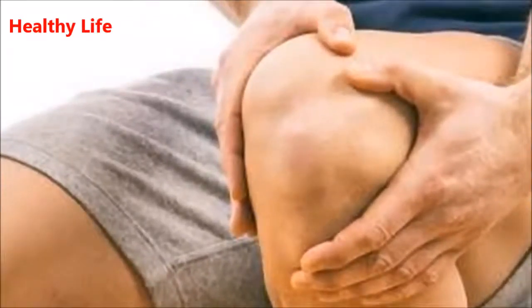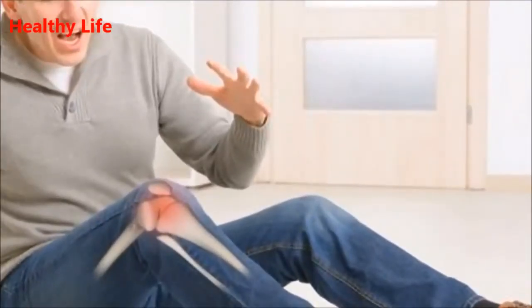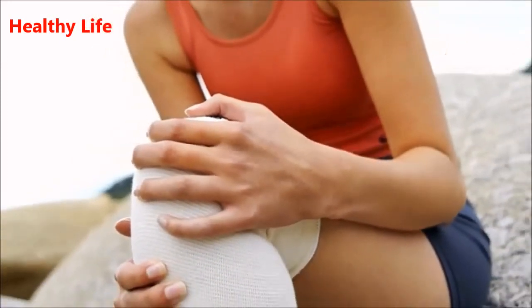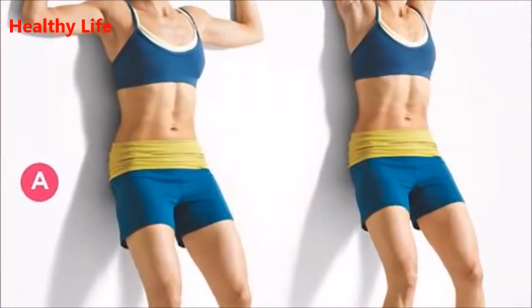Exercise four: straight leg lifts. Lie on your back, stretch your right leg, and bend the left one. Lift your right leg a few inches off the floor, keeping your muscles tight. Hold this position for five seconds, then slowly bring it back to the floor. Switch legs and repeat the same procedure. While performing this exercise, make sure not to arch your back.